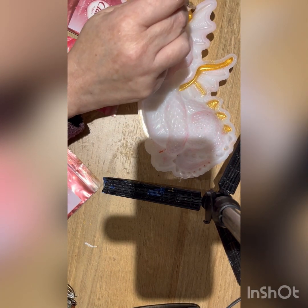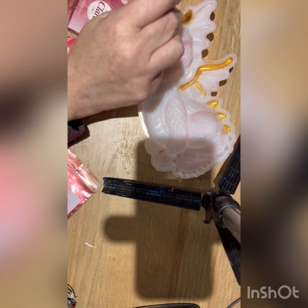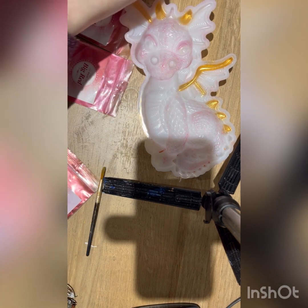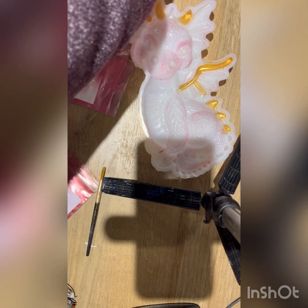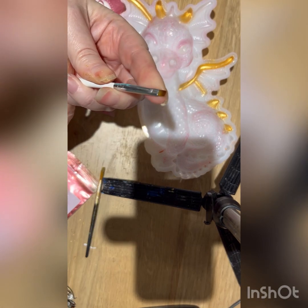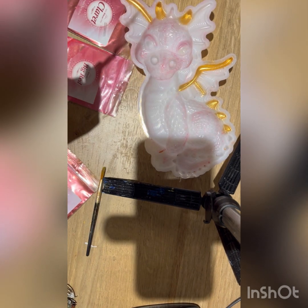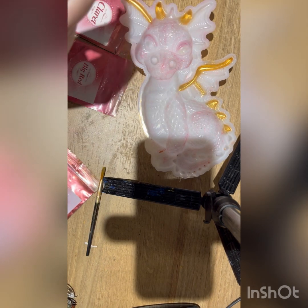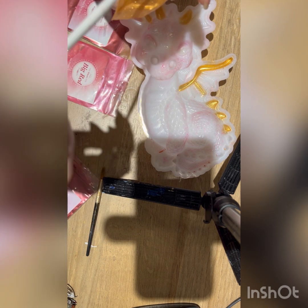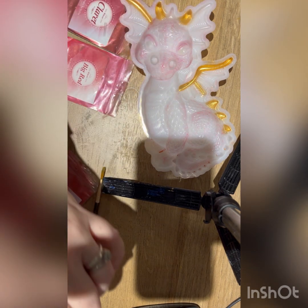I'll just show you quickly me using a different size brush so you get an idea of what I mean. I'm going to use this one here — it's a really small brush. I'm not going to be able to collect much mica on it, but it is going to go everywhere still. So let me just do that away from the mould.